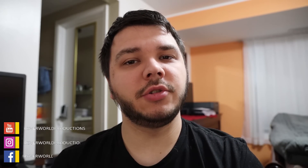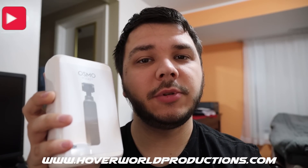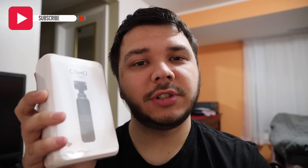Hey guys, welcome back to the channel. If you're new here, this channel is all about how to do the drone business and tips and tricks along the way. In today's video, we're gonna be doing something a little bit more different. We're gonna be looking at the DJI Osmo Pocket, to see how it's gonna hold up to our vlogging needs. So stay tuned and we're gonna go ahead and unbox this bad boy.